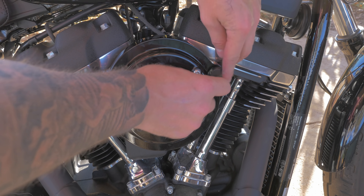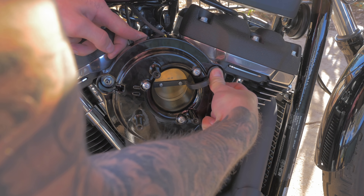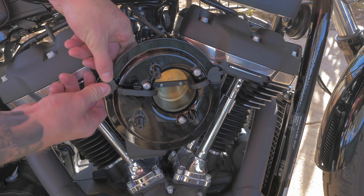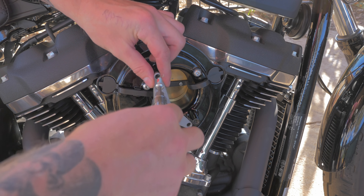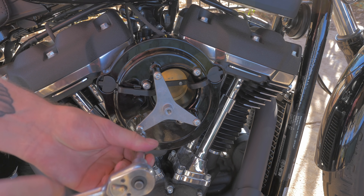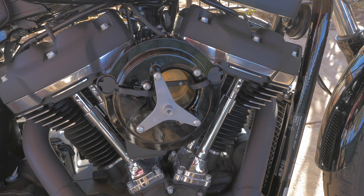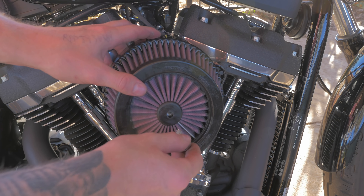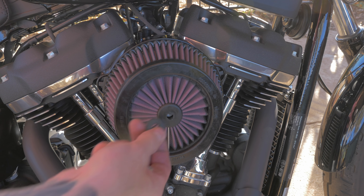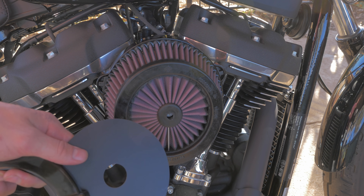Next thing to do is to apply the breather tubes that they provide you with. Then install the air filter mounting bracket. Next, put the air filter on and then the ratchet cover. To install the ratchet cover, you install this spacer, and you can put the backing plate on there — that's optional and will just block off the front.